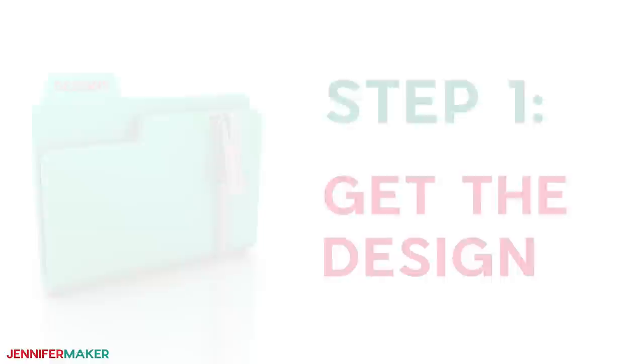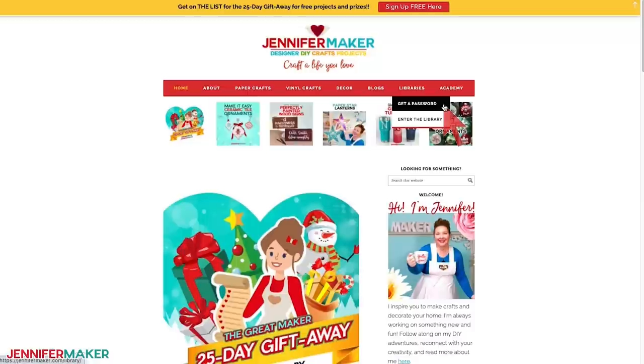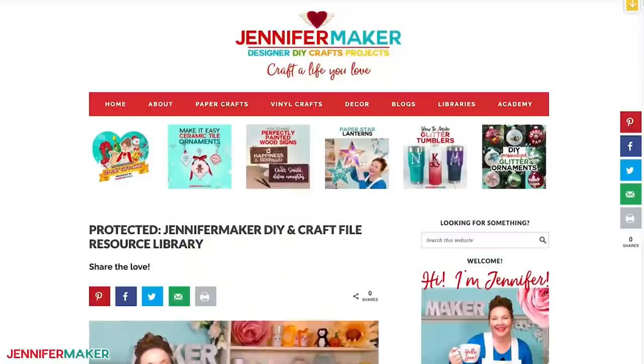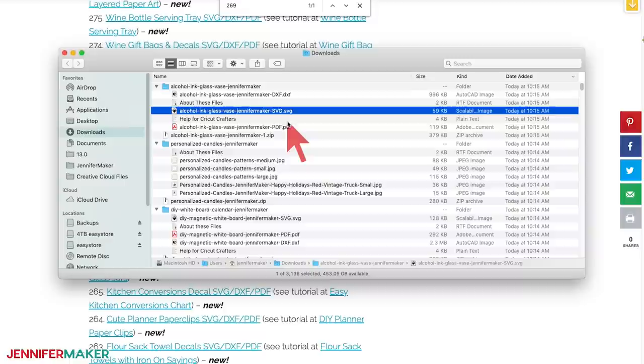Step one: get the stencil design. Download the vase stencil designs from my blog at jennifermaker.com/269. Go to the red bar at the top and look for libraries, then either click 'get a password' if you don't have one yet, or click 'enter the library.' You can find the design by searching for design 269, then click it to download an SVG cut file for cutting with a Cricut or another cutting machine. There's also a printable PDF.